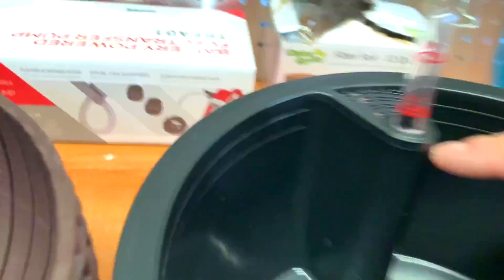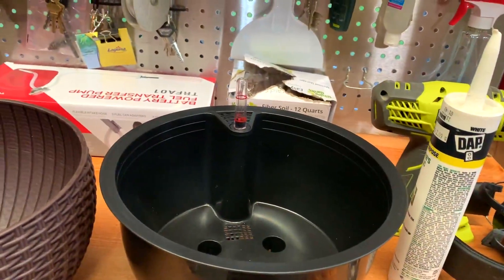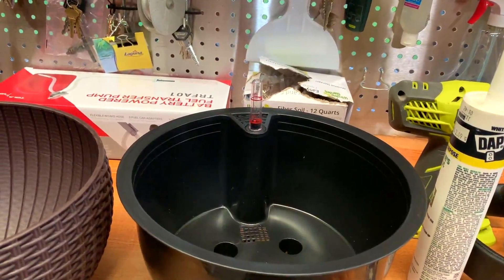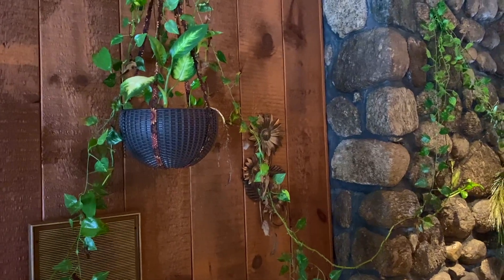There'll be water here, and all this is a piece of styrofoam that tells you when you need to add water to this reservoir. You should be able to go at least a week, if not longer, depending on how much it takes. We'll do a planting on it and I'll show you how to plant it, and we'll do a full review on how it works out. I told you I'd make the other video once I've seen how the plants work.